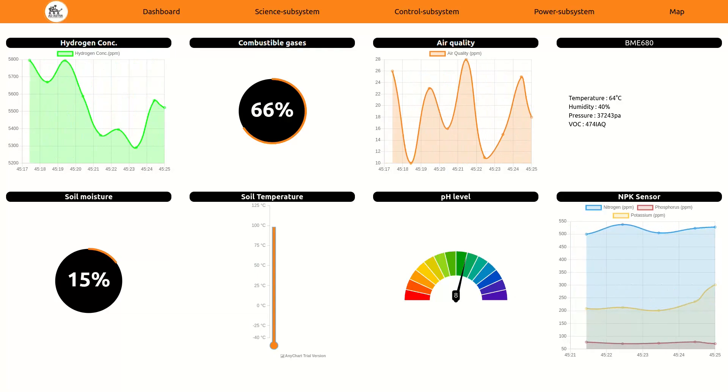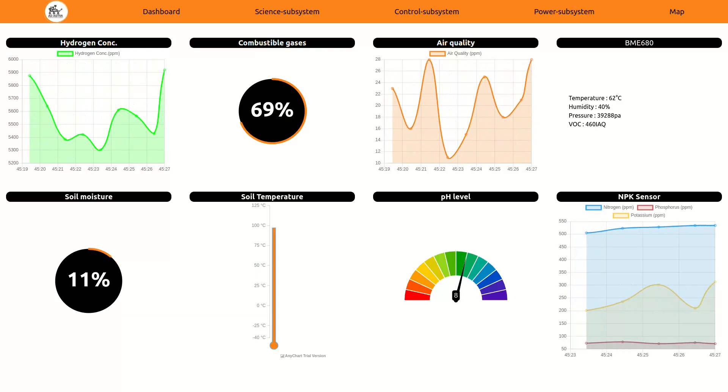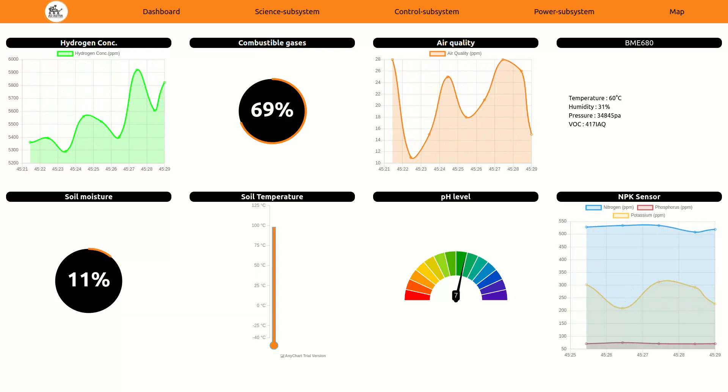This intuitive dashboard monitors sensor readings, rover status, and power metrics in real-time, enabling rapid decision-making and proactive adjustments to ensure smooth operation.